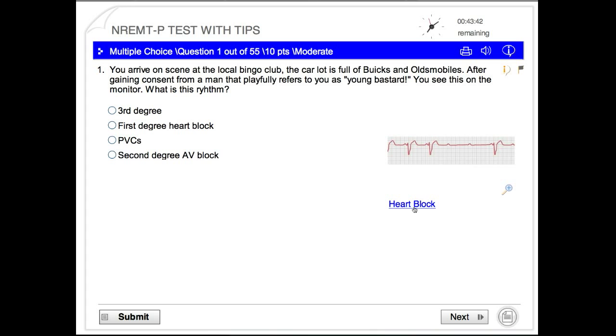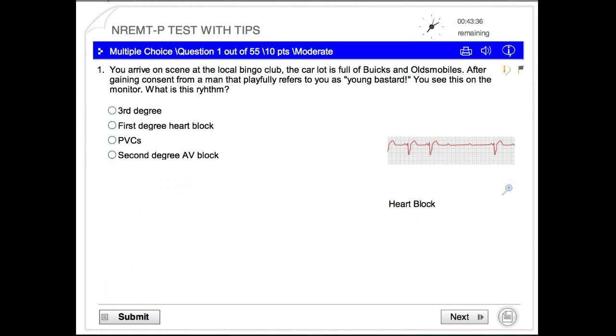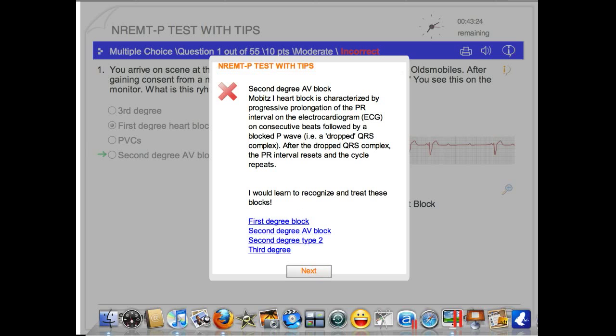If you want to learn more about a heart block, click on that, and if you've got a good internet connection it should pop up pretty fast. Let's get this question incorrect — let's put first degree block, submit — and you can see that you get your feedback right there. I've also got some links to the different types of blocks that you need to know.